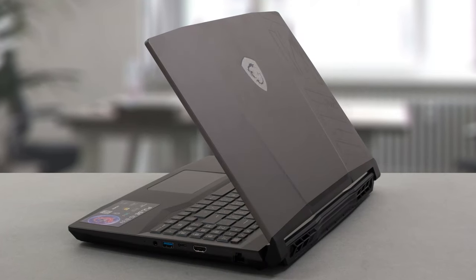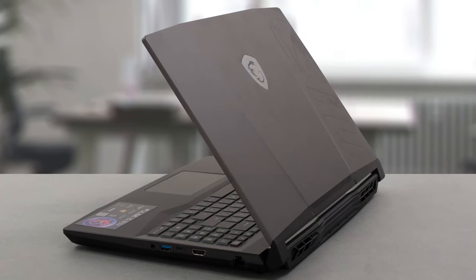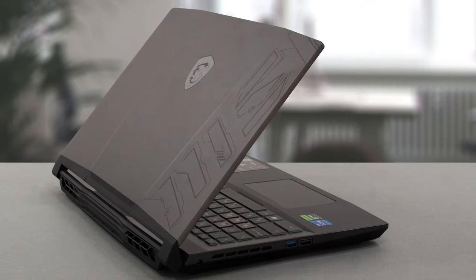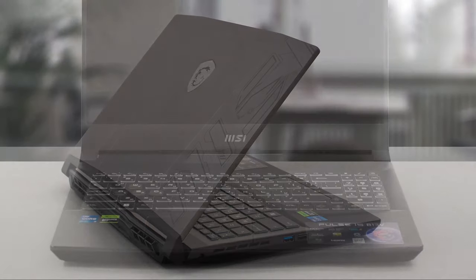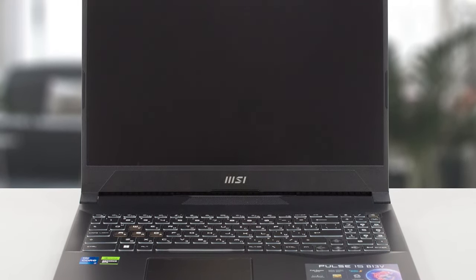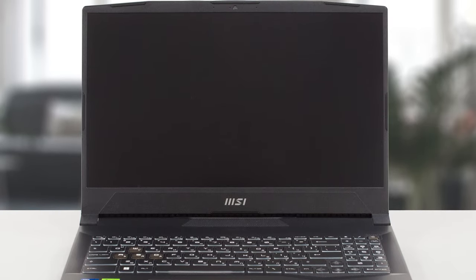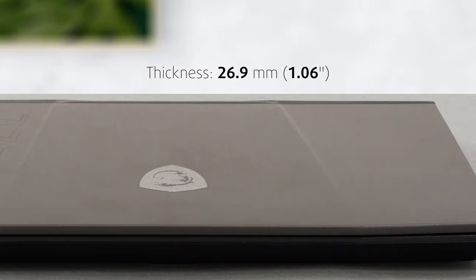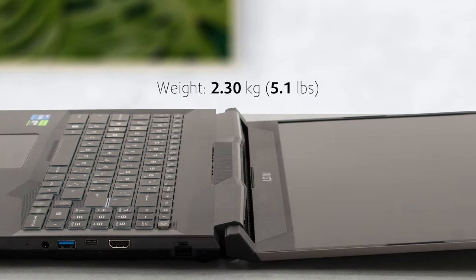The laptop is visually impressive, having a metal lid with a large MSI wordmark, a Black Dragon logo, and a bulge in the middle, which gives it an aggressive appearance. Compared to the Katana, it's much more structurally sound. The additional weight and thickness contribute to that, as the Pulse measures at 26.9mm while weighing 2.30kg.